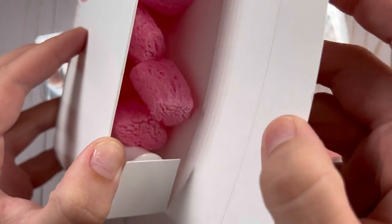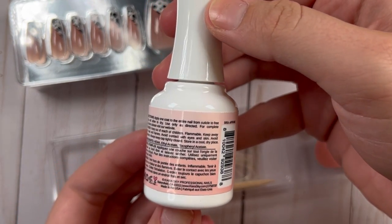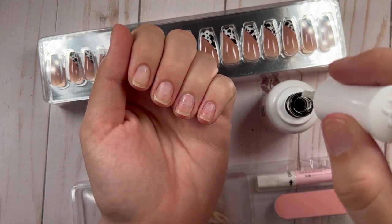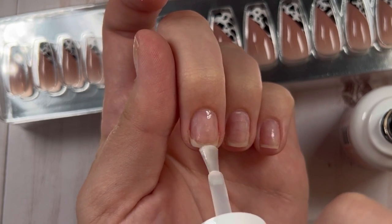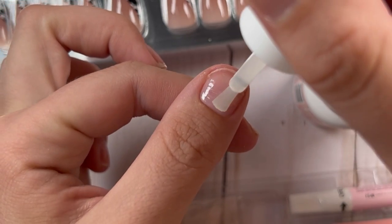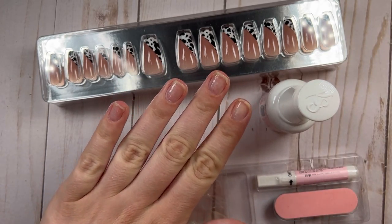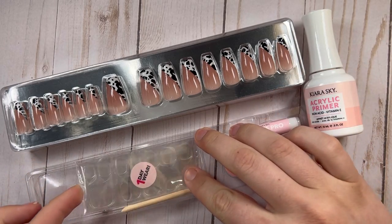Now I'm going in with the acrylic primer — I also got this from Kiara Sky. I've used a lot of primers and this was unlike anything I've tried before. The directions say to apply an even layer on all of your nails and let it completely dry before going in with acrylic. This stuff wasn't what I was expecting — usual primer dries completely, but this reminds me of wet base coat. You don't cure it, it just dries naturally, but it leaves a shiny, sticky, tacky layer on your nails, which I could tell was going to work really well.